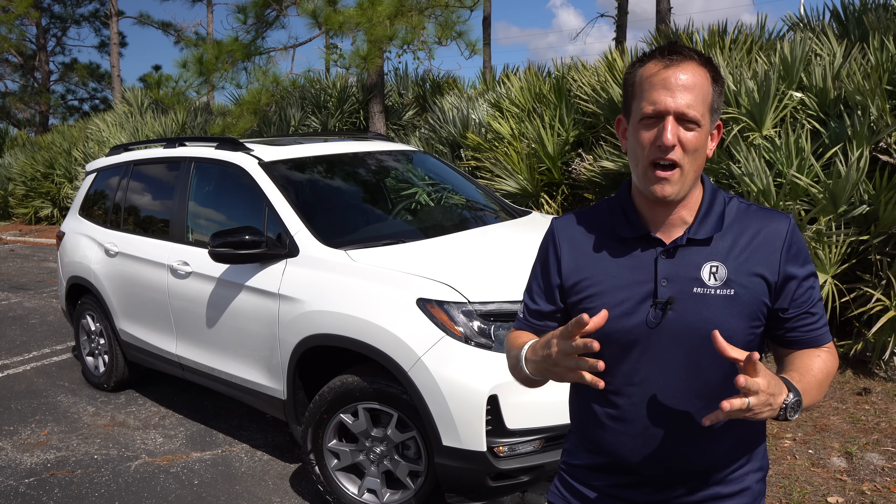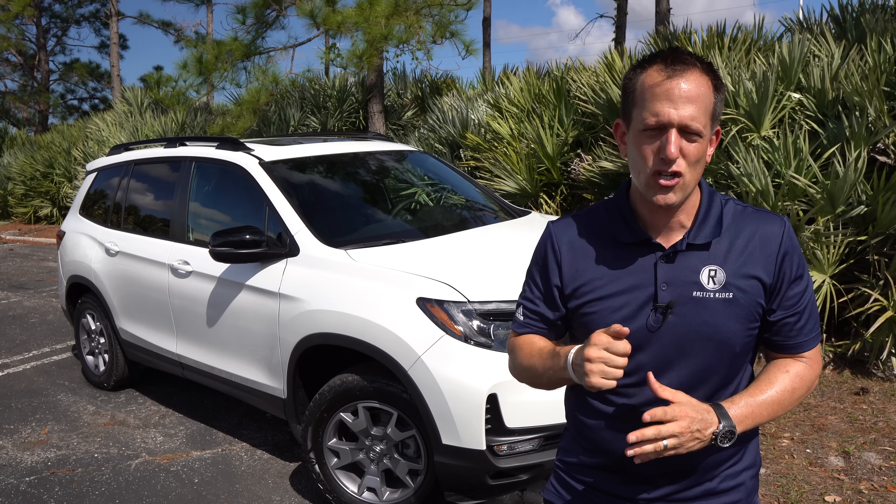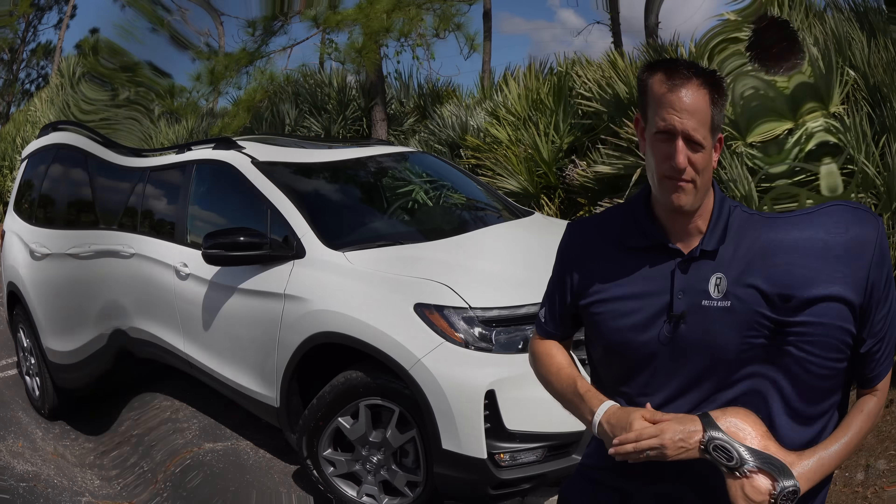Big shoutout to Lori for working the camera so amazingly — show her some love in the comments. If you want to help keep great content coming, click the link in the description for Rady's Rides merch. Thank you for being part of the Rady's Rides family, and I'll see you on the next ride.